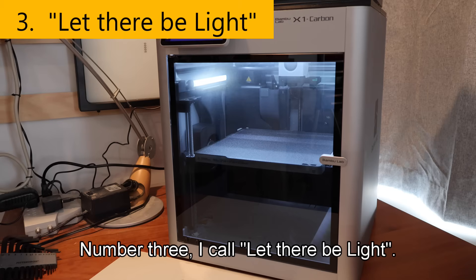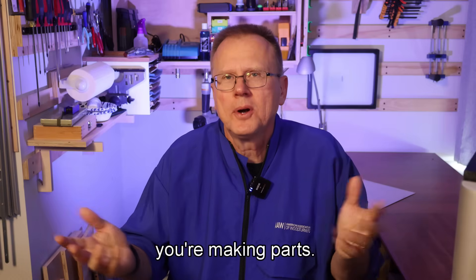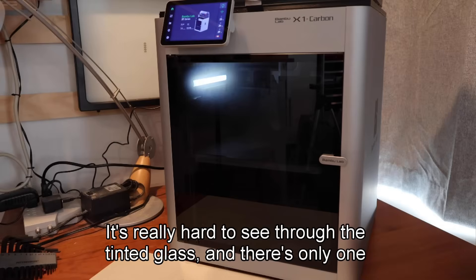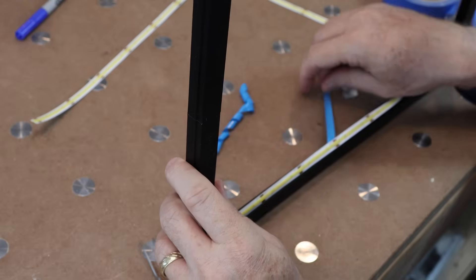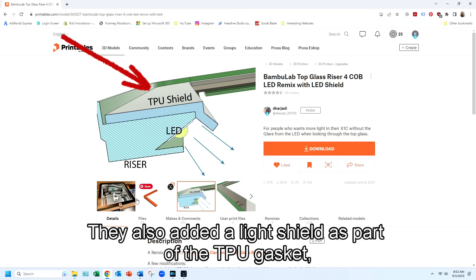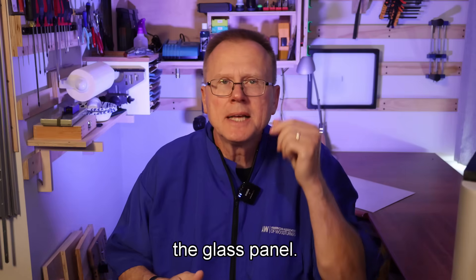Number three I call 'Let There Be Light.' This upgrade addresses how hard it is to see inside the printer when making parts. Although the camera is nice to watch prints, sometimes you just want to look through the door. It's really hard to see through the tinted glass and there's only one small LED strip, so it's quite dark inside. This upgrade from Jakardi involves printing a riser frame and a TPU gasket, then installing an LED strip. The LEDs are angled 60 degrees down so they shine onto the build plate, and a light shield is added as part of the TPU gasket so you aren't staring into the LEDs when looking through the top of the glass panel.